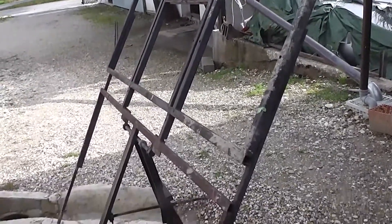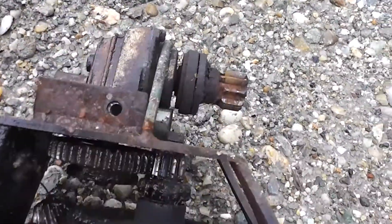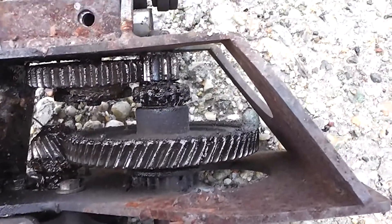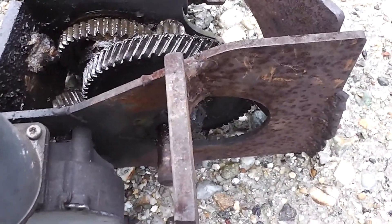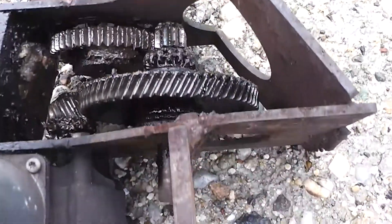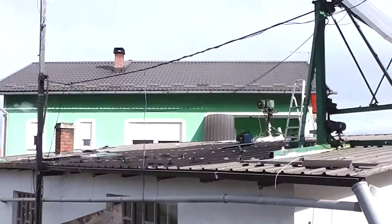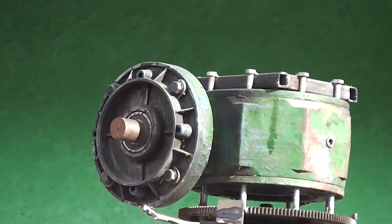Hello everyone, we have decided to remove the old frame from the solar panel, so we are going to make a new solar tracker. This is the old homemade gear drive used to turn the solar panels. We decided to trade these off because we need more panels and it needs a solid gear drive. That's why we have put the rear gear drive on top, as you can see, from the old motor.